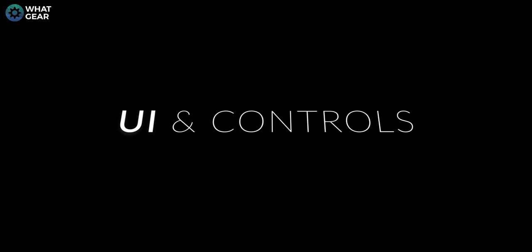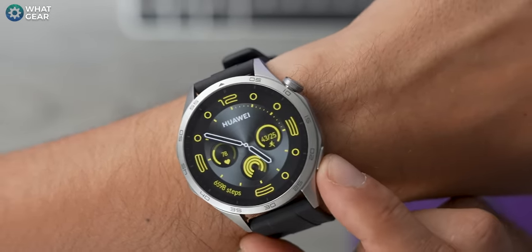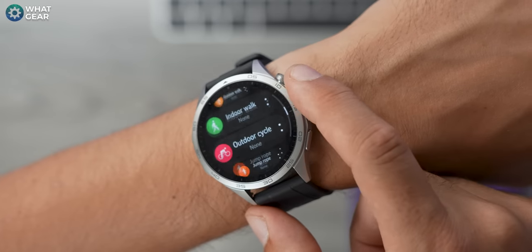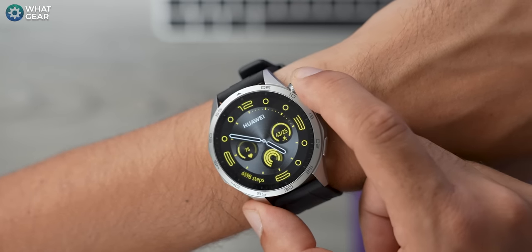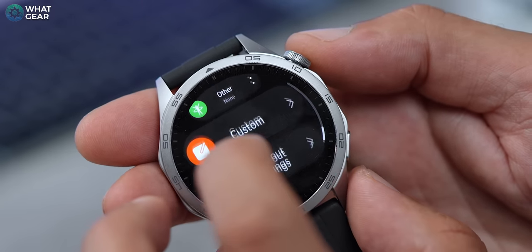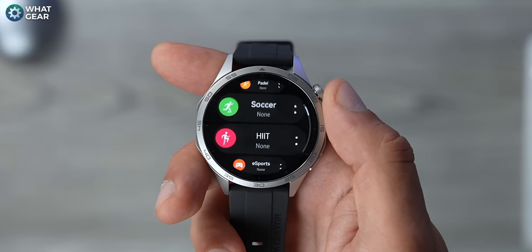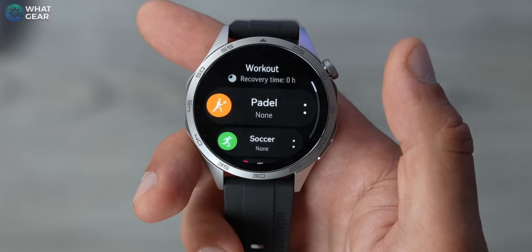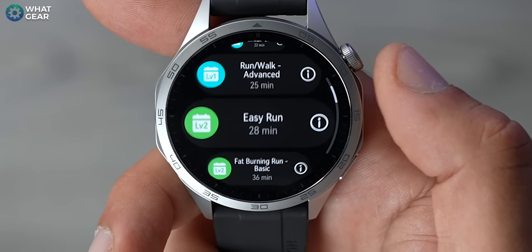Button placement on both models is the same as before with a two-button layout. The lower button is a shortcut to activity tracking modes, which you can customize. The larger crown doubles as a button to return to the home screen and can be used to scroll and navigate the UI without touching the screen — particularly handy for sports where you're wearing gloves. There are over 100 fitness tracking modes, with the addition of soccer and paddle soccer, making football finally available on Huawei watches.